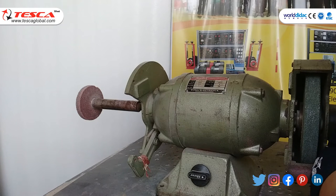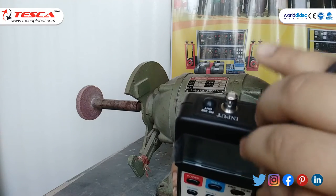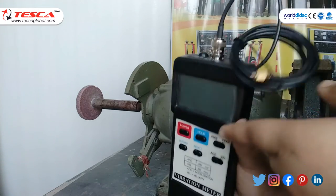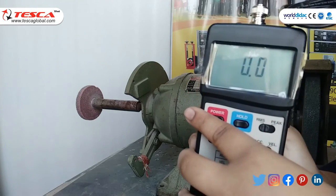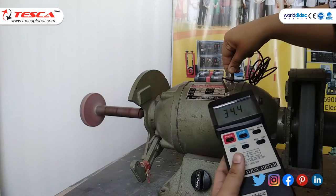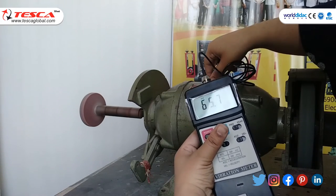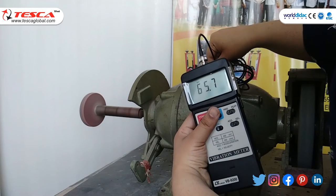Now we will check the vibration of a bench grinder. First, insert the BNC plug cable into the input BNC socket, then switch on the power supply, and switch on the bench grinder. Attach the probe to the grinder, then press the hold button. As you can see, the observed reading is 65.7.